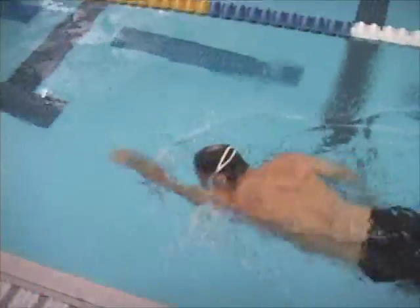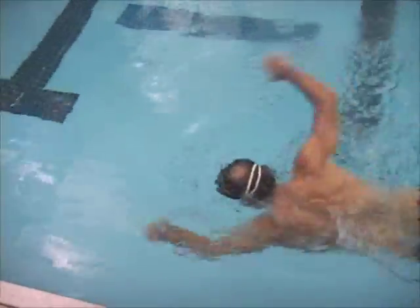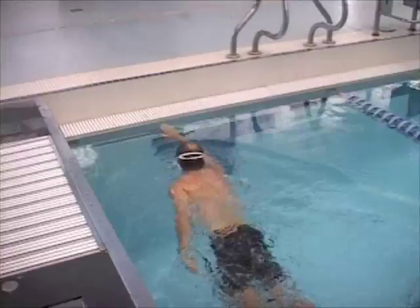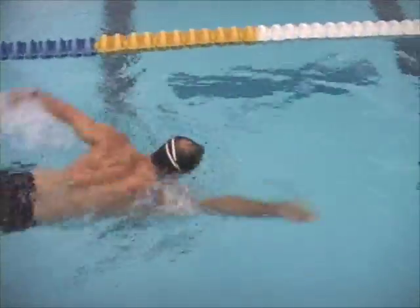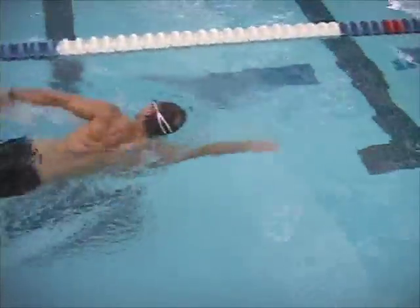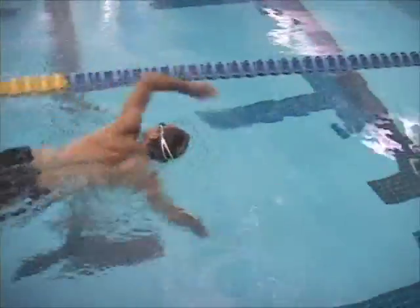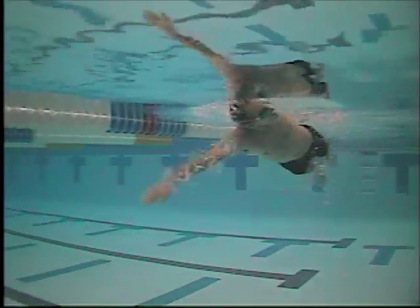Here we were working on just extending more. You're doing your best to extend as far as possible, and that looks a little better if you watch the beginning of the video again. Yeah, that looks like an improved extension.